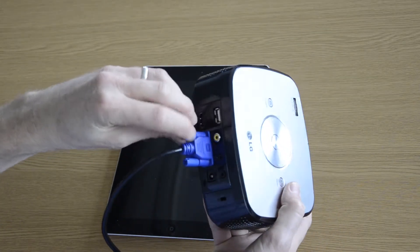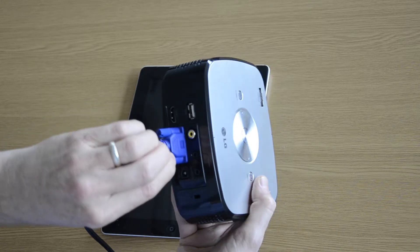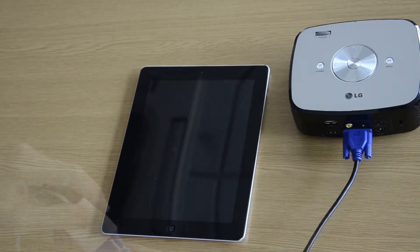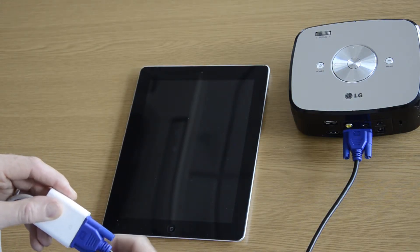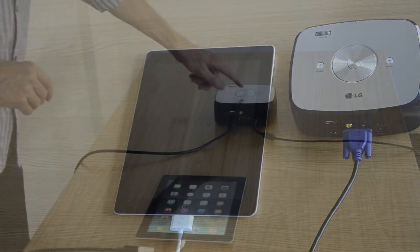You will also need a VGA adapter to connect to your iPad. Plug the other end of the lead in, and then once again plug into the charge socket.